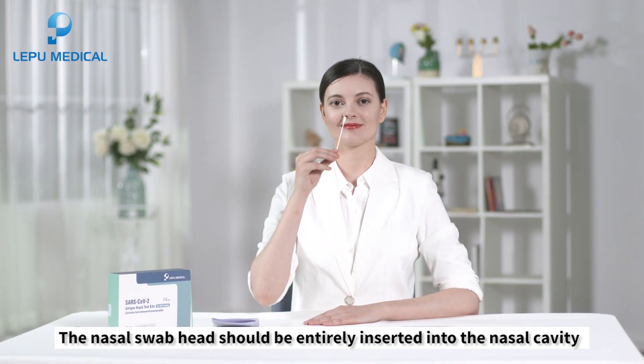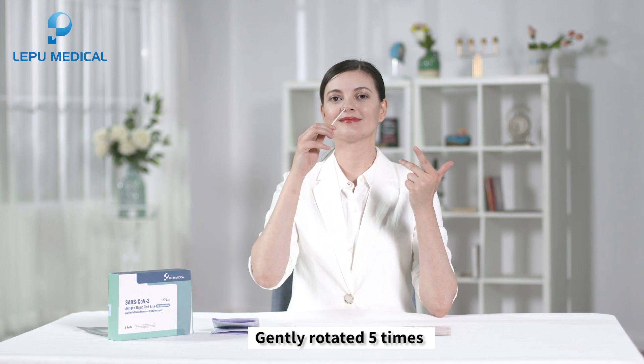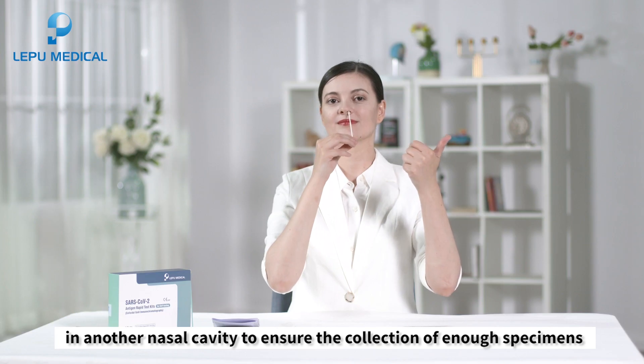The nasal swab head should be entirely inserted into the nasal cavity, about two to three centimeters, and gently rotated five times. Specimens should be taken in the same way in another nasal cavity to ensure the collection of enough specimens.